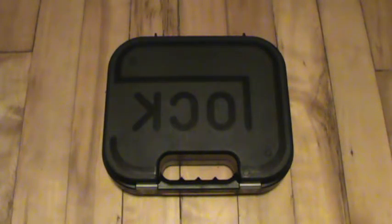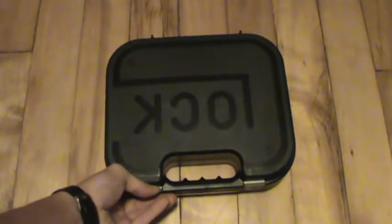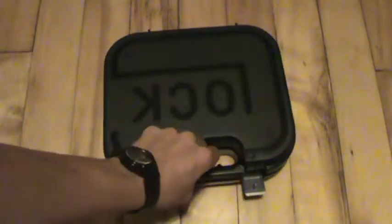Alright, here it is. This is my support for National Buy a Gun Day. I'm going to keep this video pretty short because everybody and their mother has seen one of these.